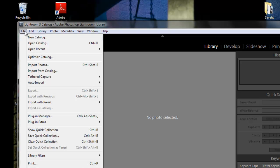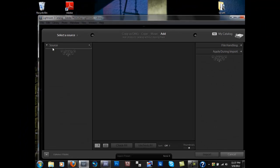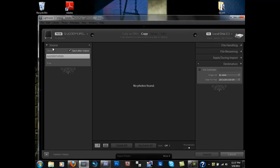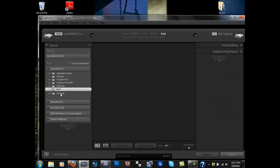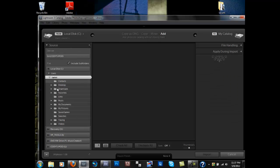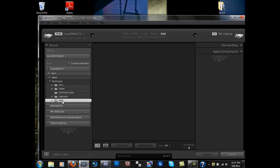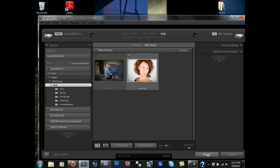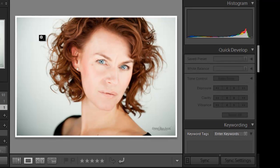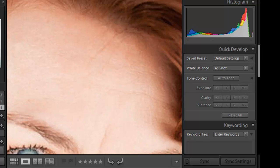I'm going to open up Lightroom, import photos, and I'll be taking this from our RAW album so let's go ahead and find that. Owner, Pictures, RAW. This is the one that I'm actually going to be using right here. So we're going to pull it up and first off I want to zoom in to show you before.